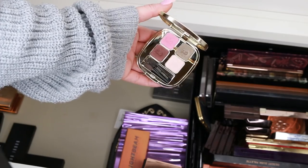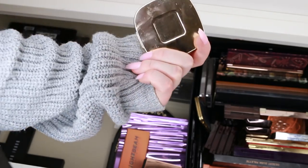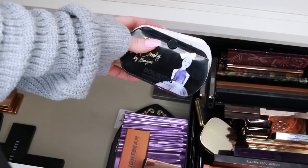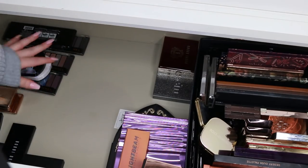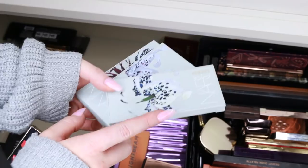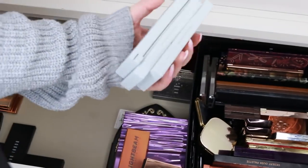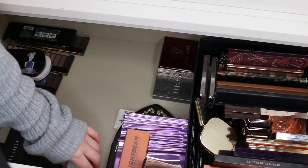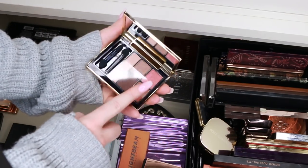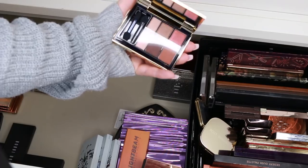This is the Dolce & Gabbana Rose Garden palette — I actually used this in an Instagram post recently and it was really cute, so I'm going to keep that. These are my Bourjois eyeshadow palettes — great drugstore products, I'm going to keep those. These are brand new eyeshadow palettes from the NARS Erdem collection — I'm going to keep those because they are brand new and still in stock.